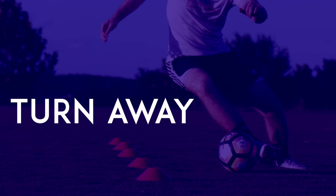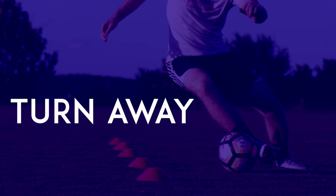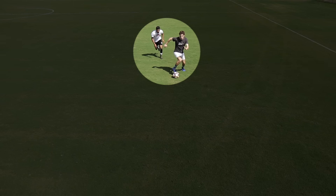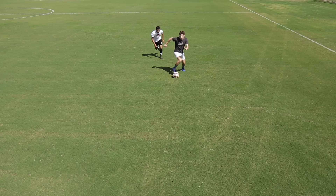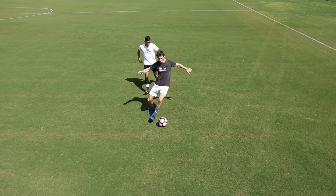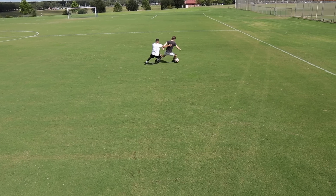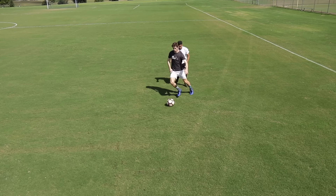Turn away from defender. Start with a defender behind you, then have that defender try to get around the front of you to steal the ball. Before the defender can get there, turn away to protect the ball. Then have the defender come again, and continue to turn away until you get tired.